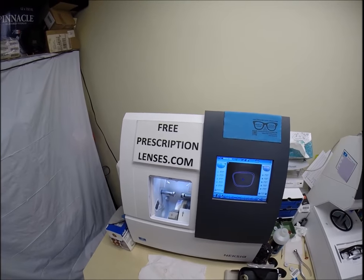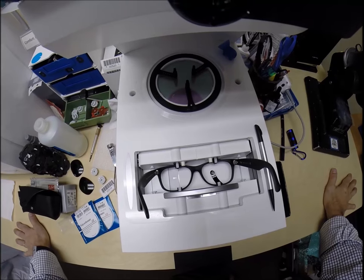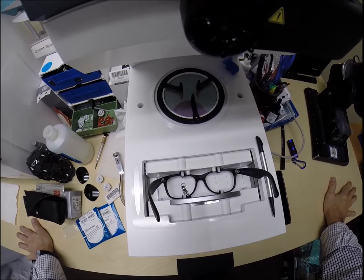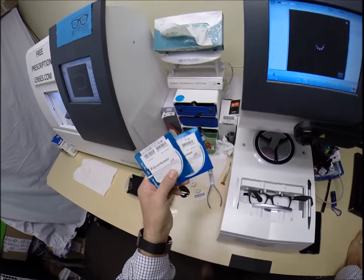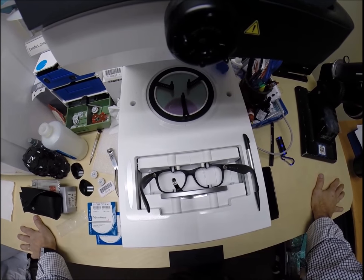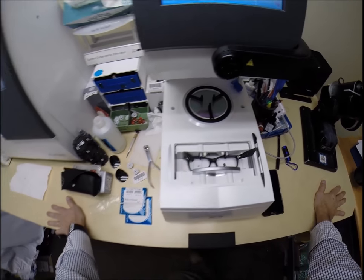Here at freeprescriptionlenses.com, where everyone loves a bargain and no one is disappointed in quality. You buy a genuine authentic Ray-Ban frame and you'll receive one free pair of clear single vision prescription lenses or non-prescription fashion lenses, such as in Nelson's case. My receipt has my federal ID tax number, so if you have vision insurance or flex dollars, you will get reimbursed for this purchase whether the lenses are prescription or not.